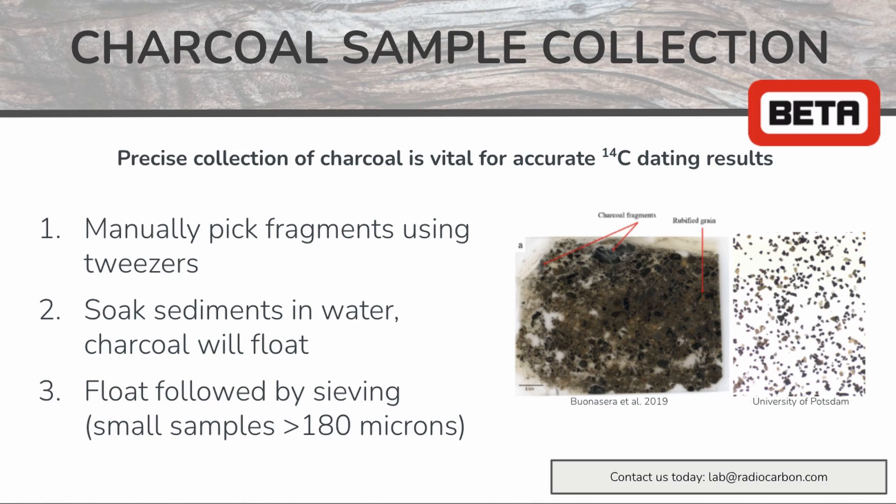Once your charcoal samples are collected using this method, make sure you allow them to dry for at least 24 hours before packaging them for analysis.